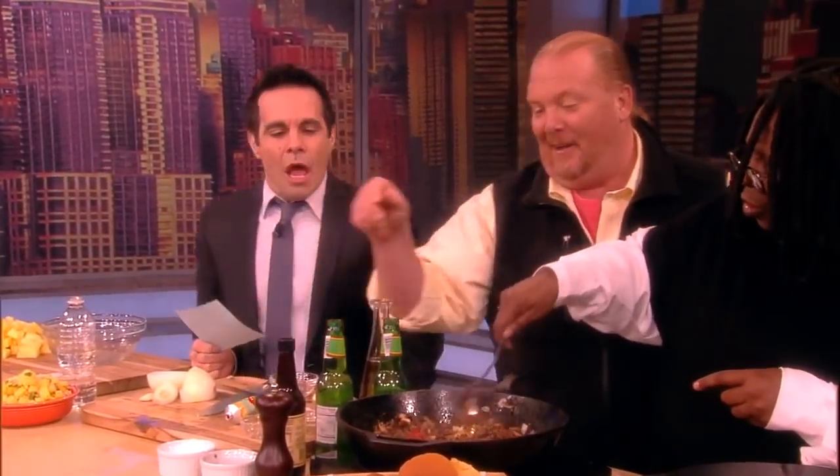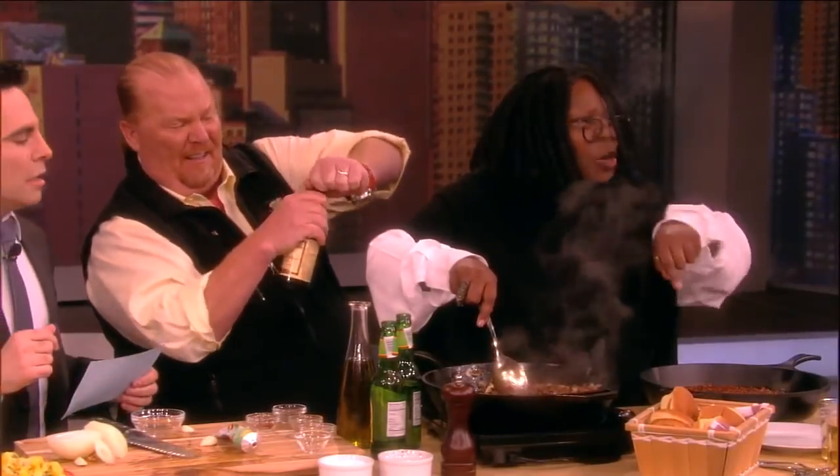Then we take a tube of what Mario calls Tuscan toothpaste — it's tomato paste. We stir that all the way through, all the way.